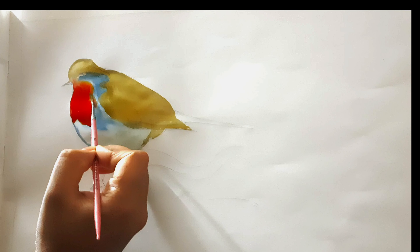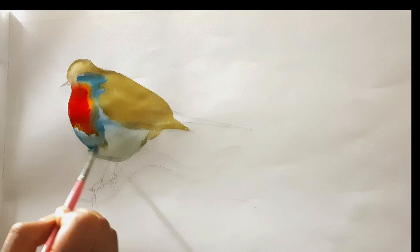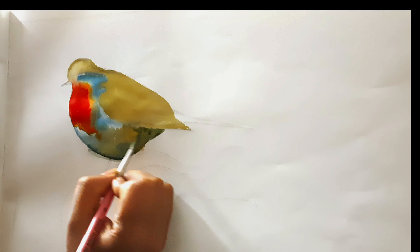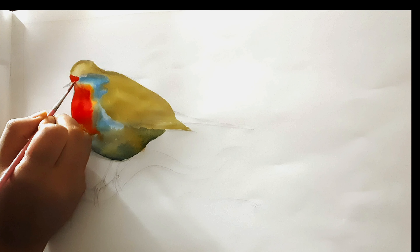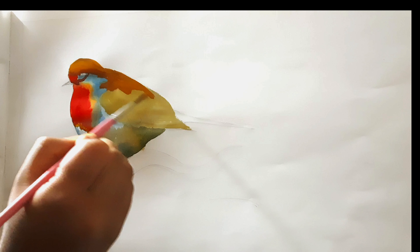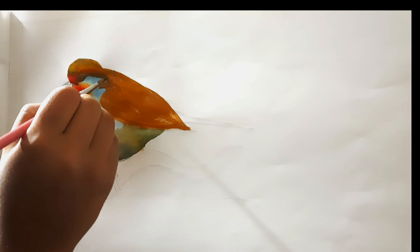The most important thing is that I put the colors layer by layer. Sometimes I needed the first layer to be dried completely before applying the second layer, and sometimes I needed the paper to hold a little bit of moisture so the colors mix together. For the shadow created under the belly of the bird I used yellow ochre, burnt sienna, and a little bit of sap green.